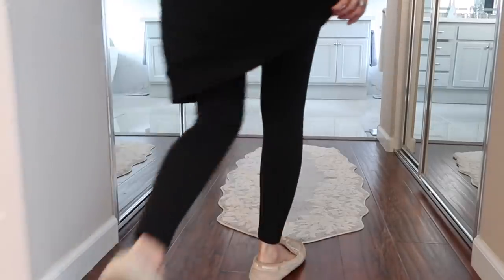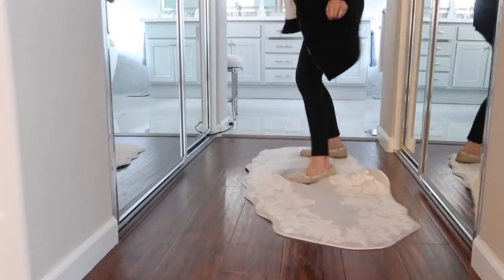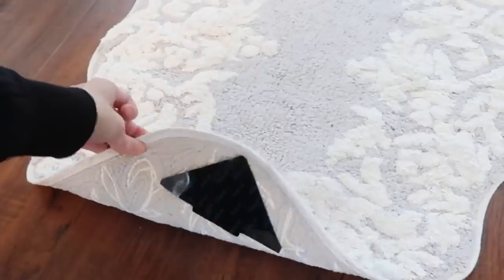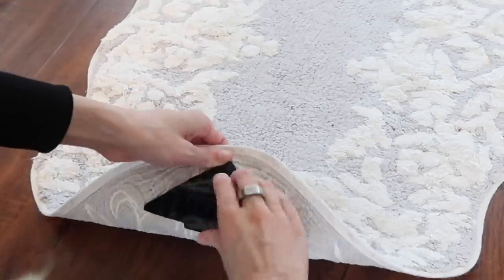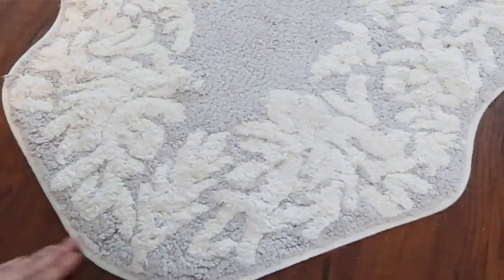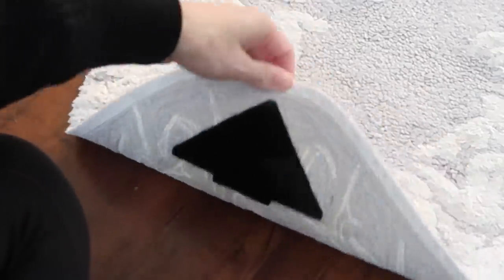Slippery rugs: I got this new runner rug and that thing is slippery, especially walking around with wet feet and kids running around. There is a very easy solution called rug grippies. What I've found to be the easiest are corner rug grippies — they're the fastest and they work amazingly well. You stick one side on the underside of the rug and the other side on the floor, and no more slippery rug.